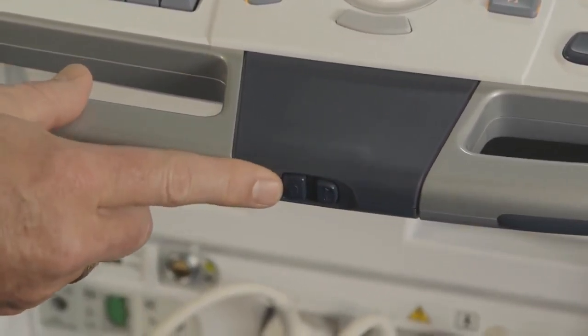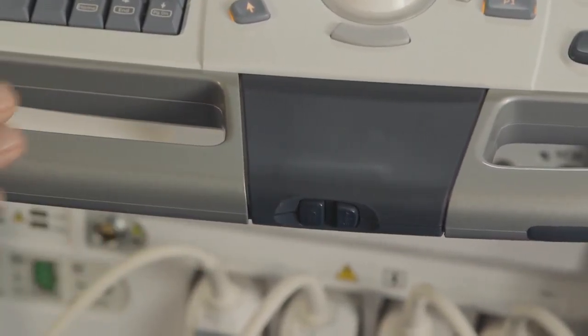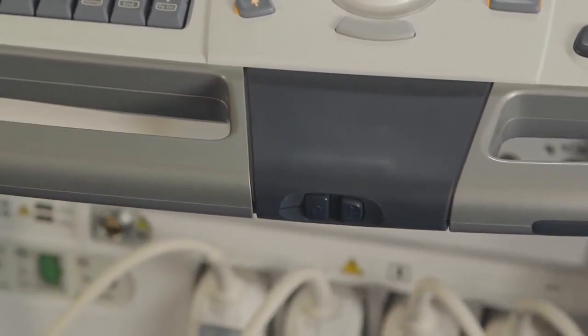This will display a new menu on the monitor. Use the trackball and set keys to select the device that you wish to eject properly. A message will display when it's okay to eject the device.